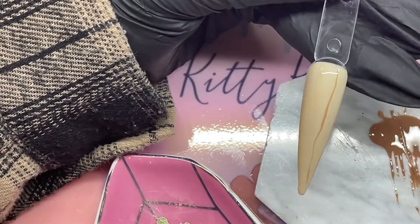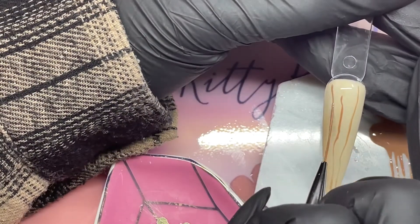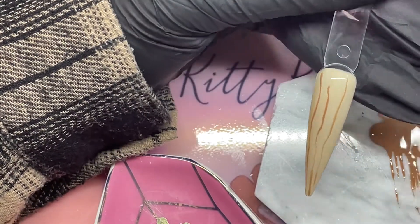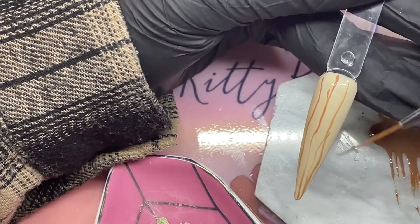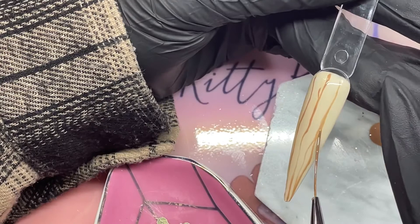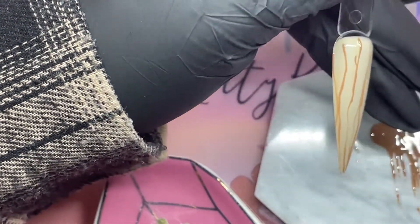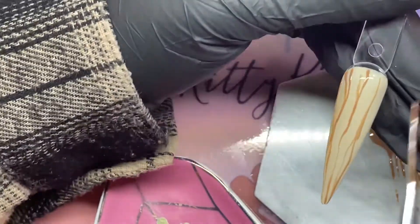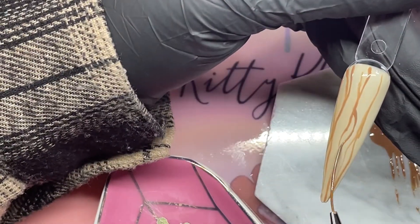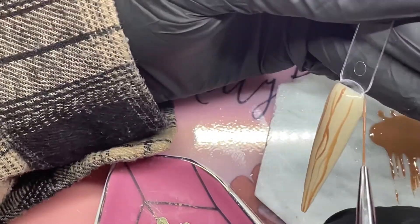I'm using my Winstonia striper brush and I'm just making wiggly lines, kind of mimicking tree bark. That's pretty much all it is — that's all I did. I thought the effect that came out after was so cool — basically just making tree bark.